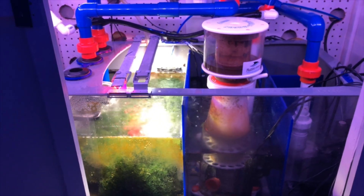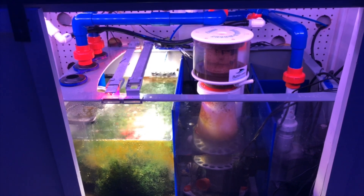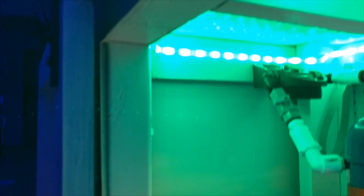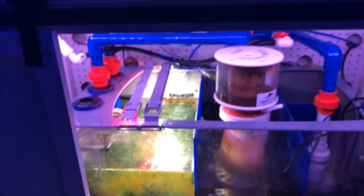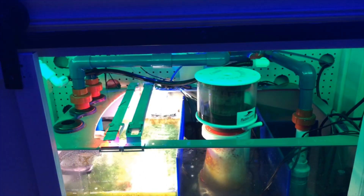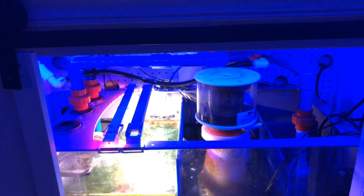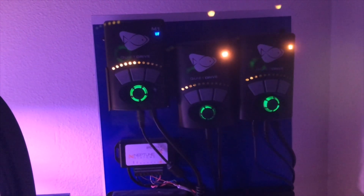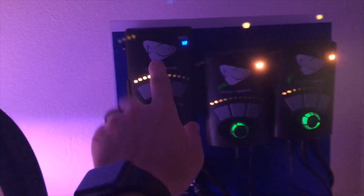To throw in some fun — everybody wants cool stuff, right? I love throwing in some LEDs underneath the stand and letting them go crazy. If my daughter is upstairs while I'm doing stuff down here, it totally occupies her, so that's good.